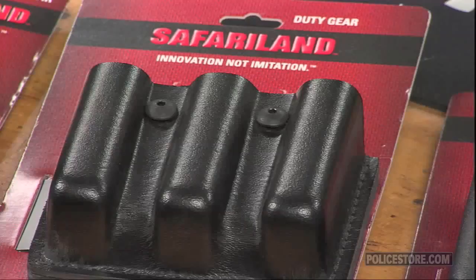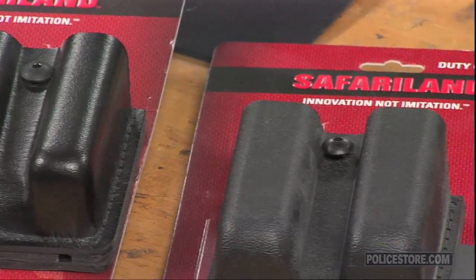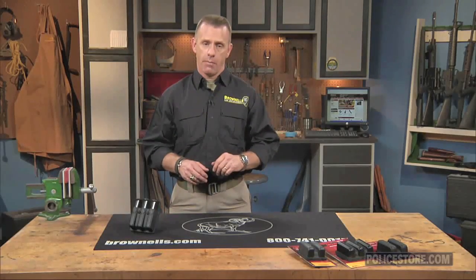If you carry a 1911 government model, commander, officers model, or clones, choose the 775-53 pouch. It's also the right fit for the SIG P220 and P220R compact pistols.